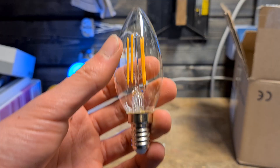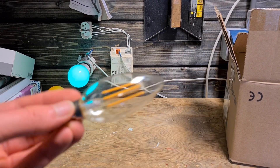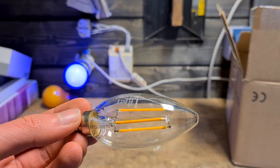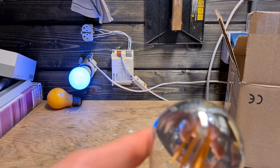It's 9 watts, warm white. Here we have one of those candle LEDs — warm white, from Flare, I think.